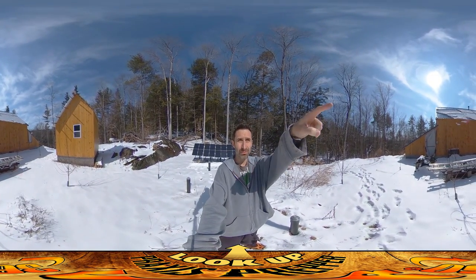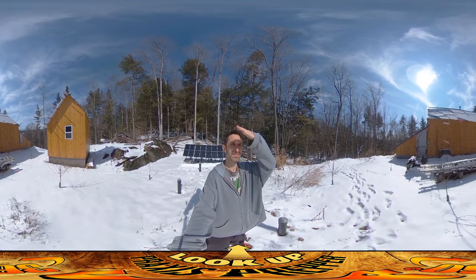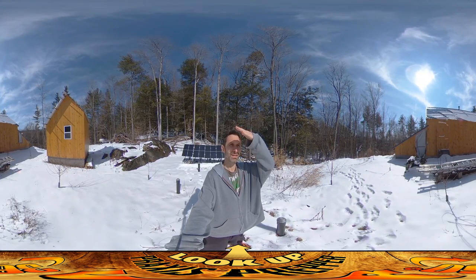Hey everybody, this is Praxis, and we got snow last night. If you turn around, the roof is sliding off right now, and there's like a little waterfall of snow. We got a big piece coming down. You can watch that while I talk.